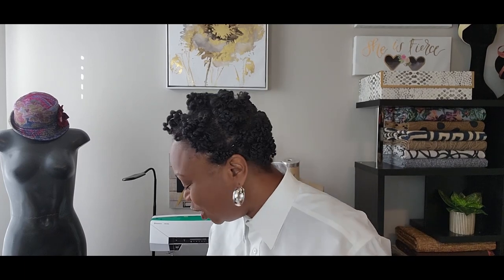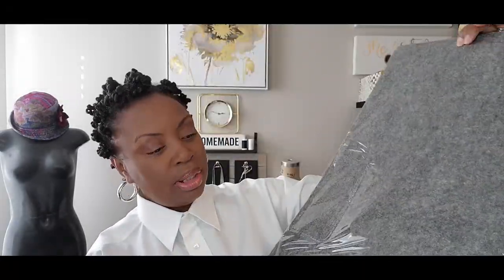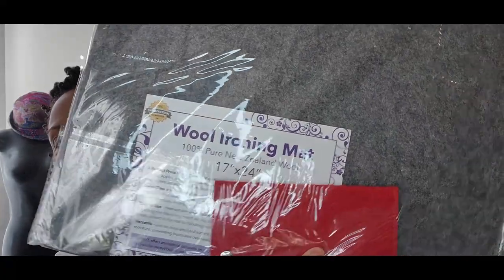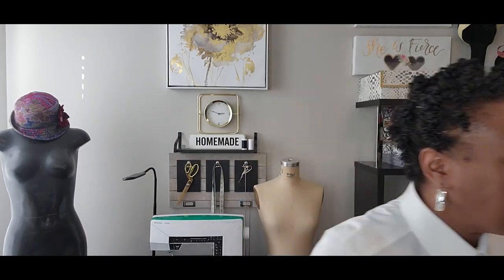I'm super excited about this next item: a wool ironing mat, 17 by 24 inches. I've been wanting to do pressing directly on my cutting table without always going over to the ironing board, and I'd like to demonstrate pressing during my project videos.